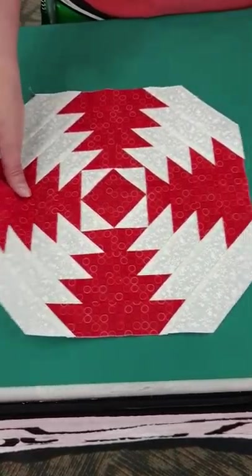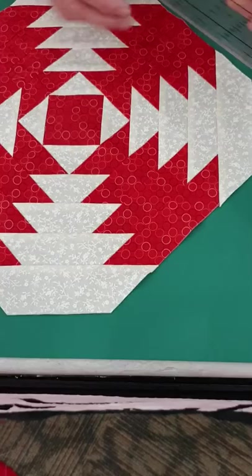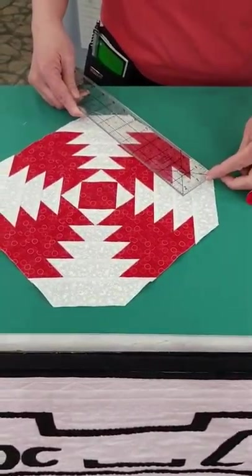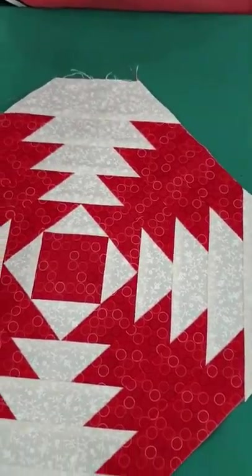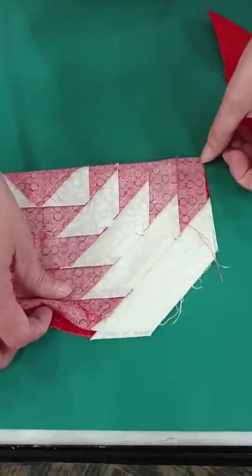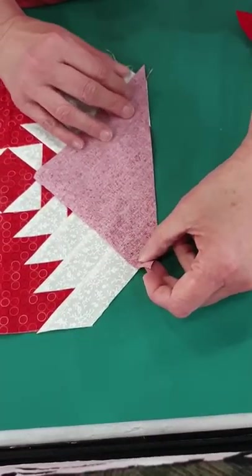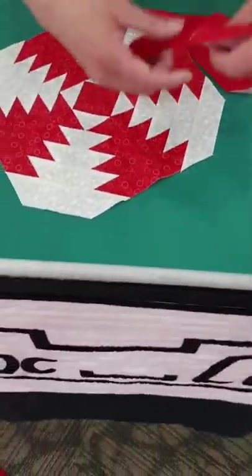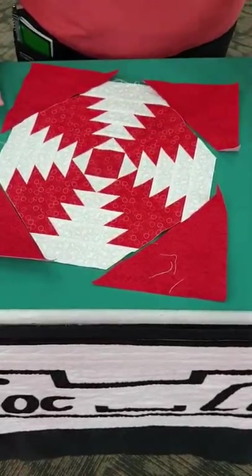To finish this off — and this is so easy you probably won't believe it — take a ruler and measure from cut corner to cut corner. This is approximately six-and-a-half to seven inches. Cut a square that size and cut them in half. Fold your block in half to get the center, fold the triangle piece in half to get the center, match the center marks, and stitch. When you add all four and sew them on, it will be oversized and then all you have to do is square it up.